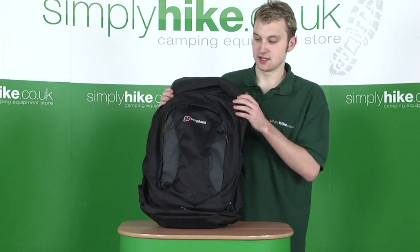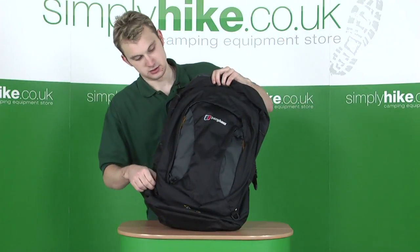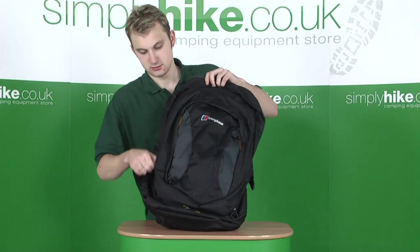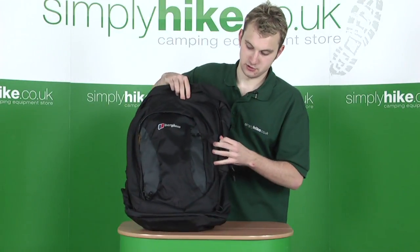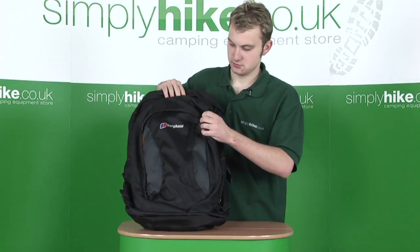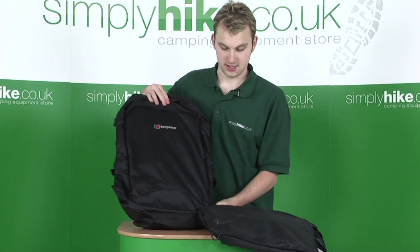It has a completely detachable day sack, which can be removed via the zip on the side. Once it's been removed, just unfasten it at the very bottom. We'll take a closer look at the day sack a bit later on.